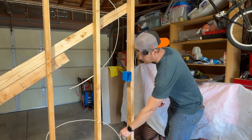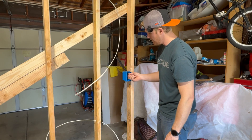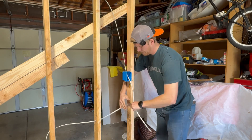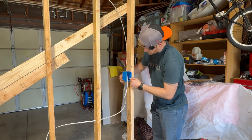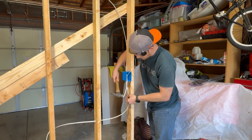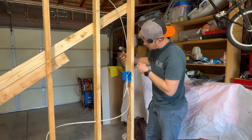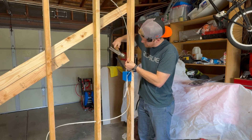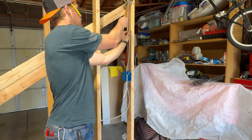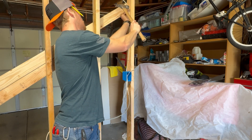Same exact thing with our switch box. The only difference is that we have our power coming in from the bottom and our switch leg coming in from the top. So we'll go ahead and punch out the top and punch out a hole in the bottom, get our wires landed in the box. Again, support them within 12 inches of every device location — get a staple on there, another staple at the top.